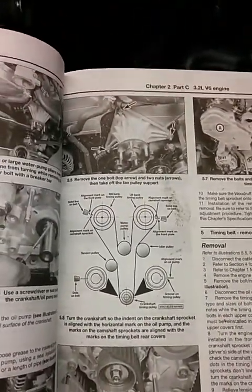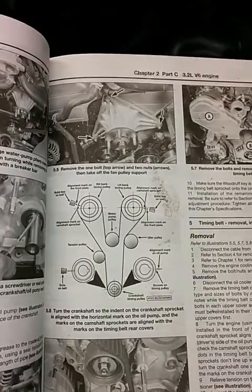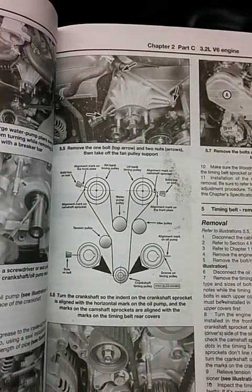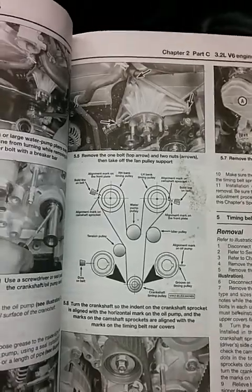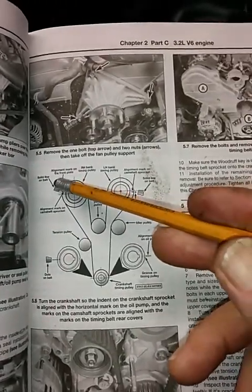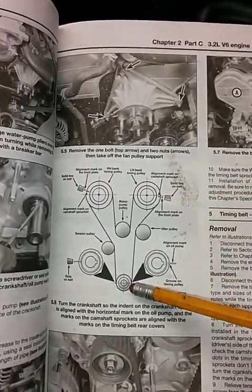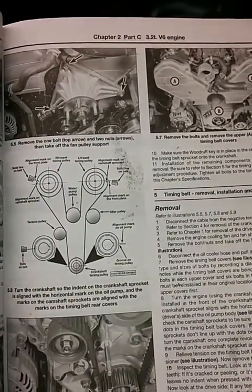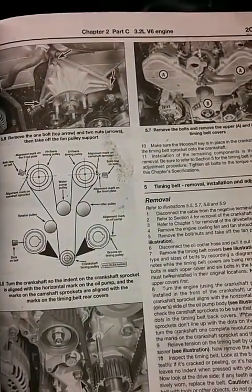This is how to time a 1996 Isuzu Rodeo V6 3.2 engine. This is a timing diagram that you can use. You'll notice there are three different marks that you have to line up on the timing belt with marks on the camshaft and the crankshaft.